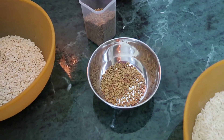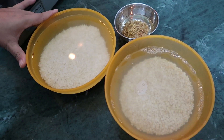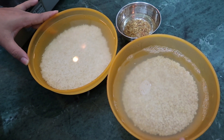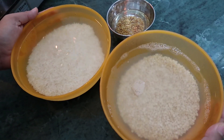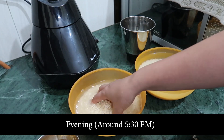Now we will wash this. I've already washed it and kept it for soaking. You need to soak it for about four hours. It's better if you soak it in the afternoon, then grind it in the evening, and keep it overnight for fermentation — next day you can make your dosa.